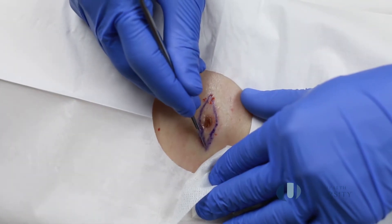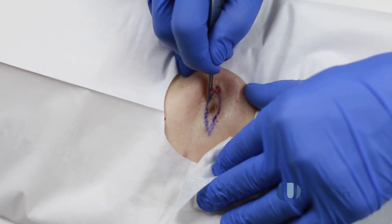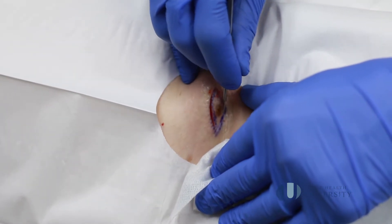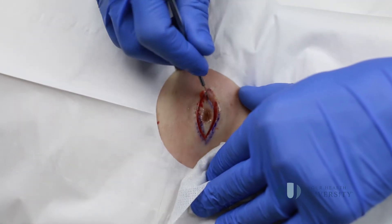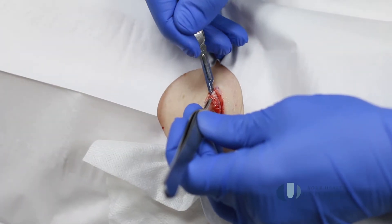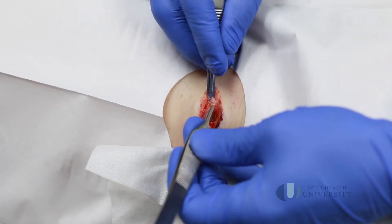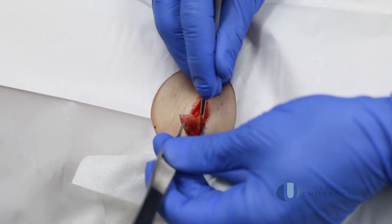I'm going to be cutting into the area. All the patient needs to do is let us know if they're feeling any pain — and it also helps if the patient keeps breathing. For each excision, we cut down to the appropriate level of depth. For this one, I don't need a lot of depth, so I'm just going into the fat layer here, cutting it out.